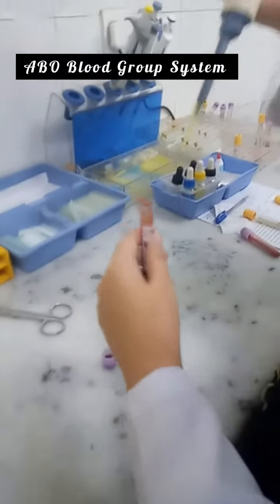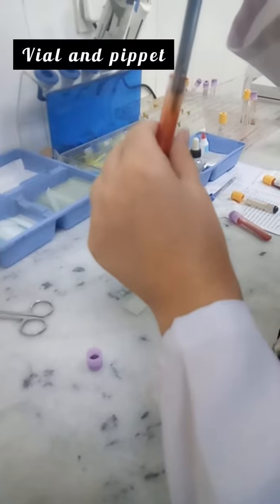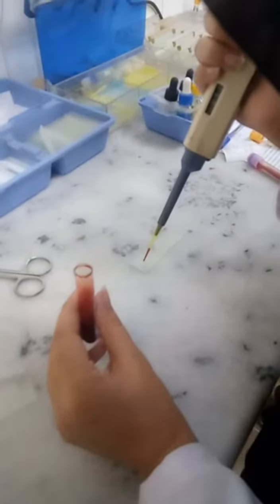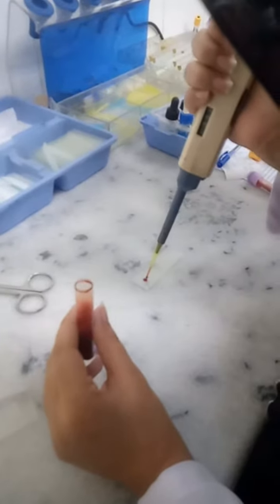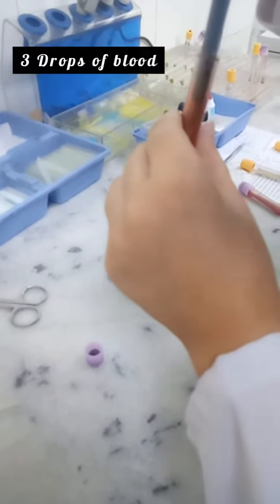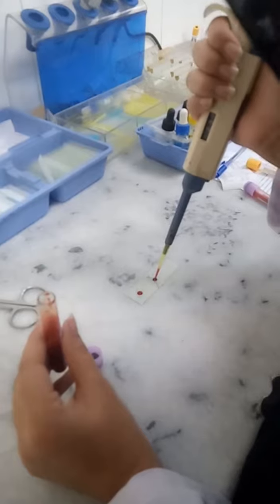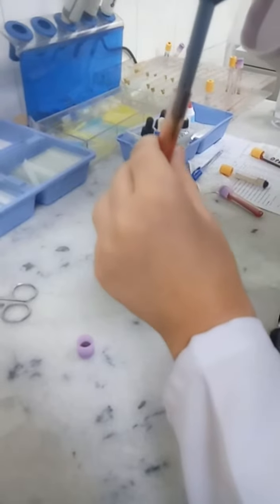Hi guys, today we are going to do blood grouping. As you can see, I have a vial and a pipette. I am taking out a drop of blood and placing it on the slide. We need three drops of blood and we will do it one by one. This is the second drop of blood, and finally the third drop of blood.